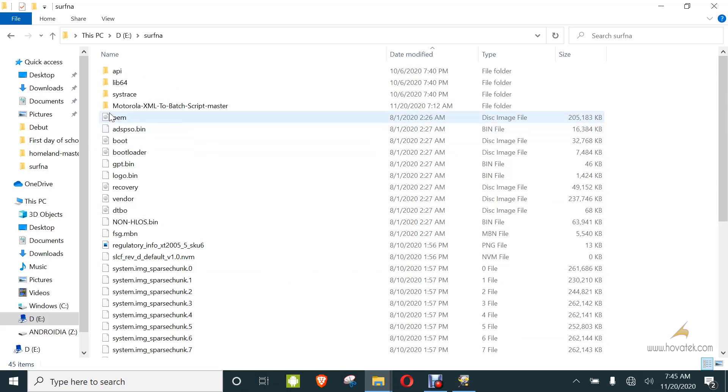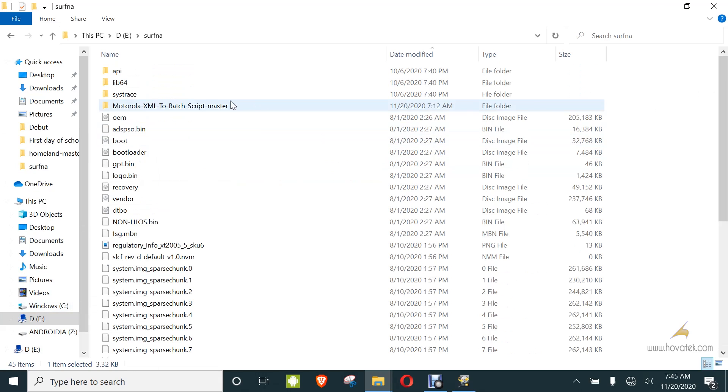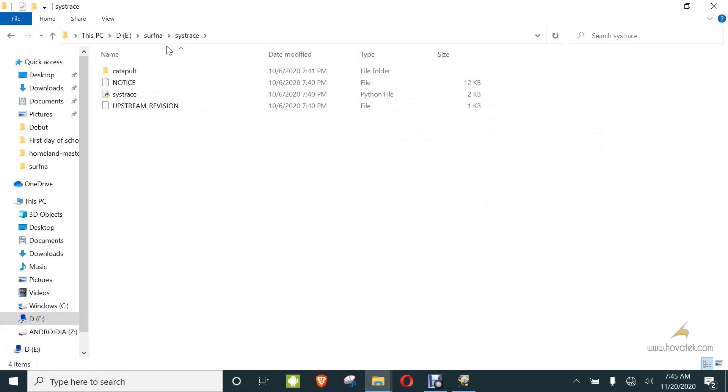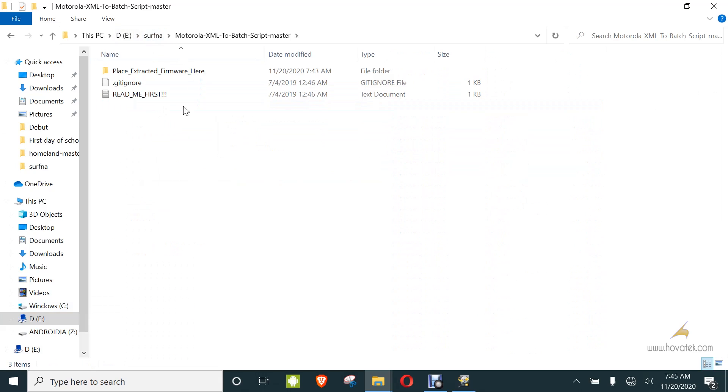And finally, you need to download this xml2batch script converter — I'll link to it also. So I have my xml2batch script converter, my firmware file, and Fastboot binaries in the same folder. Next, you copy the Flash_file.xml — this is it right here — and you paste it into the xml2batch script converter folder.